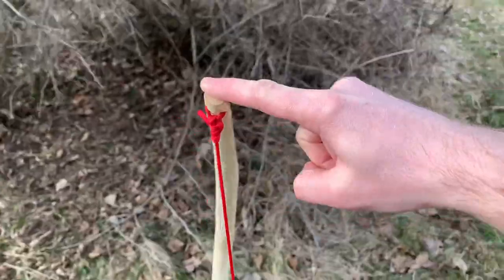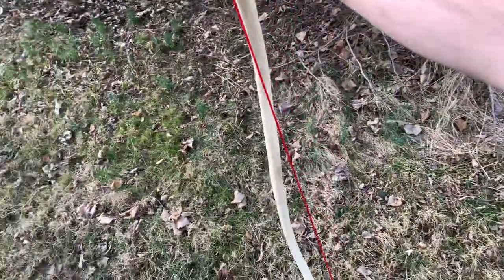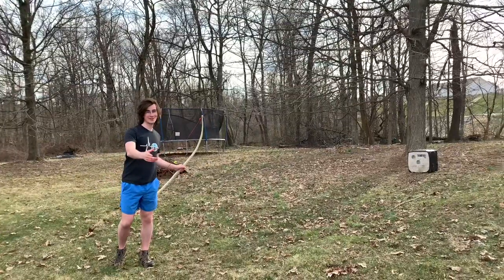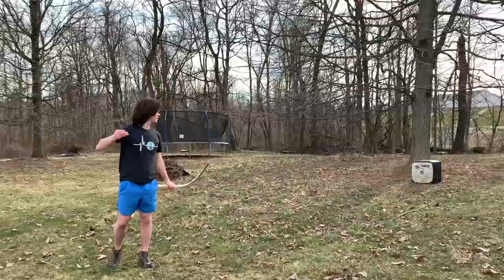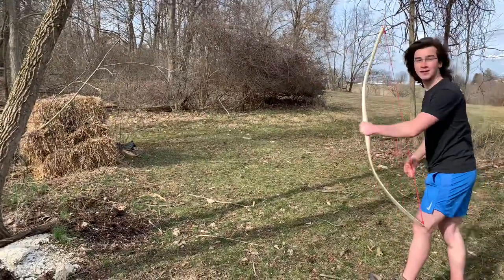Drum roll please. Boom! The finished bow. It's nice and windy. Enjoy the shooting. This is the bow I was making with the Gramforce Brook Wildlife Hatchet. It works.